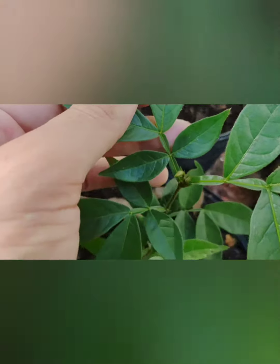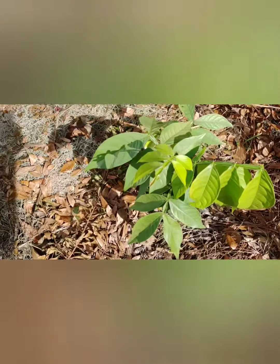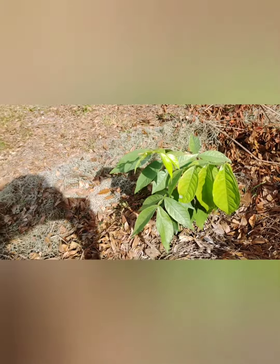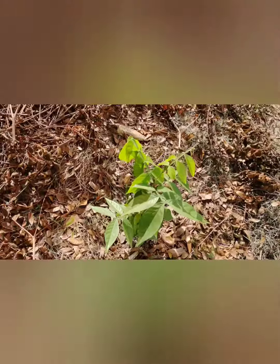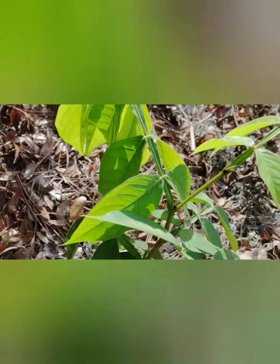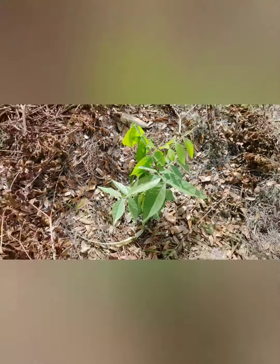And that's the ice cream bean — beautiful little growth. These things are very prolific. Here's one we planted out right in the ground; this one is about four to five months old, same thing, and it's taken off. We're hoping we can use this in the future as a nice chop and drop to create some mulch on the property, and for those little pods — they're delicious. So that's the ice cream bean.